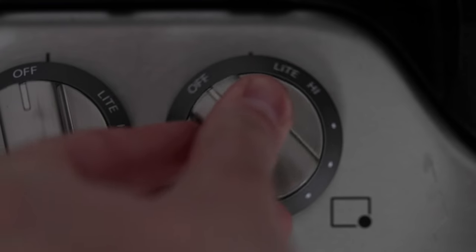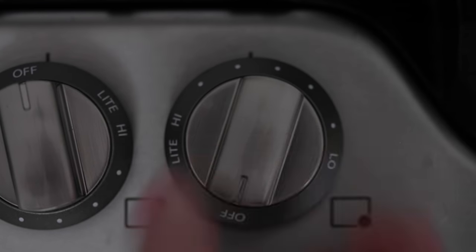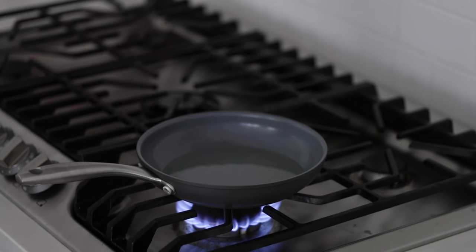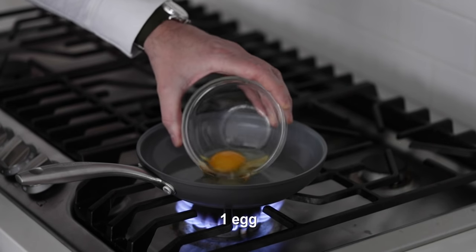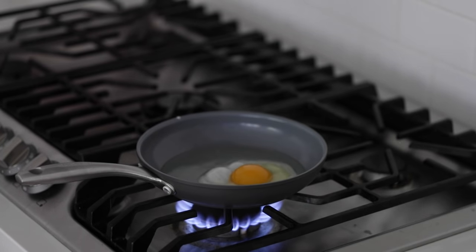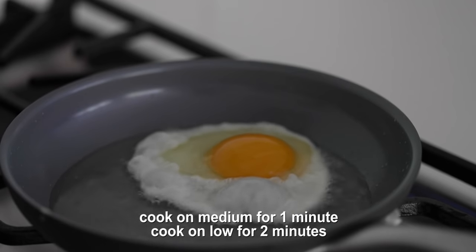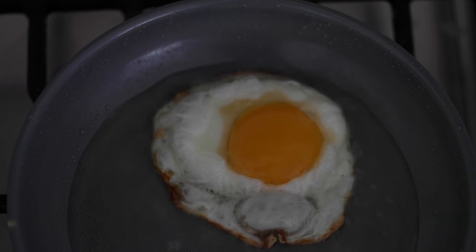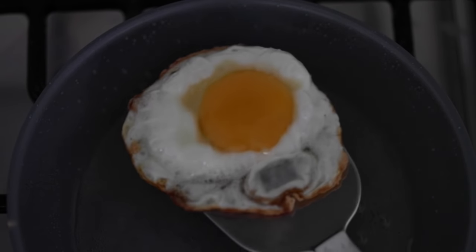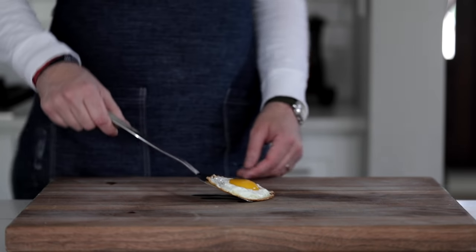I'm gonna turn the heat on to medium to low, somewhere in between there. Go ahead and drop your egg right in there after about 30 to 45 seconds, so your pan's nice and warm. You can see it start to turn white immediately. For this first one, we're doing a sunny side up. All we do is cook it for one minute on medium heat or two minutes on low heat. You do not flip it. We've got a nice little brown edge around the outside — I like it that way. This is perfect. Let's go ahead and bring it over to the cutting board.